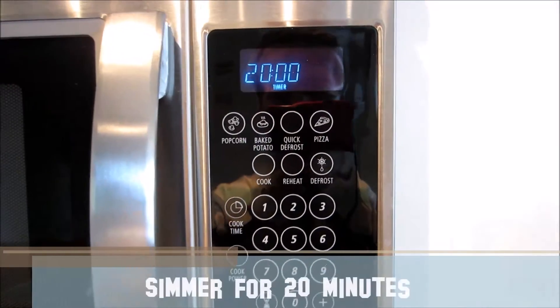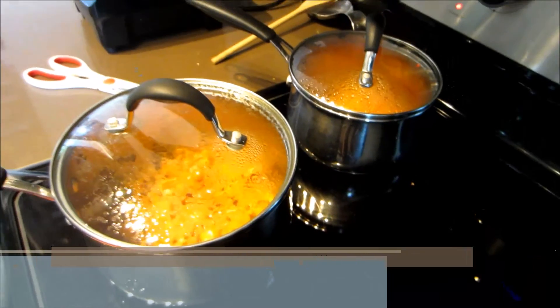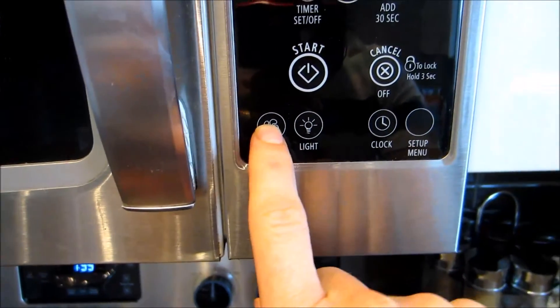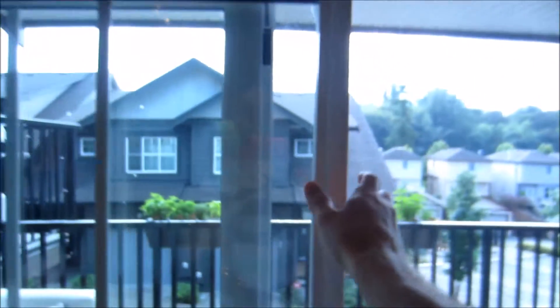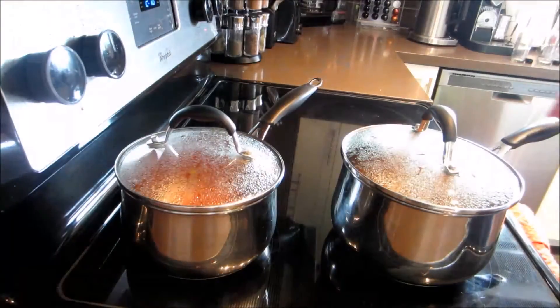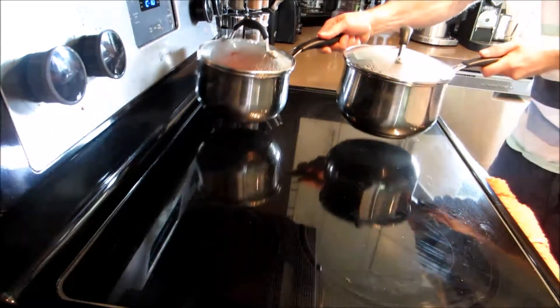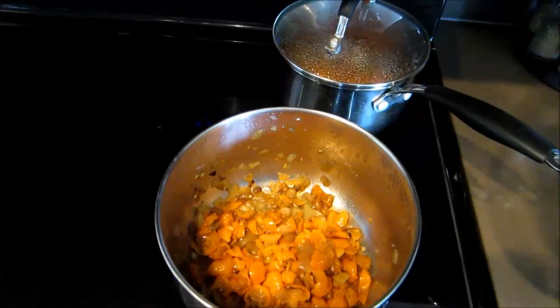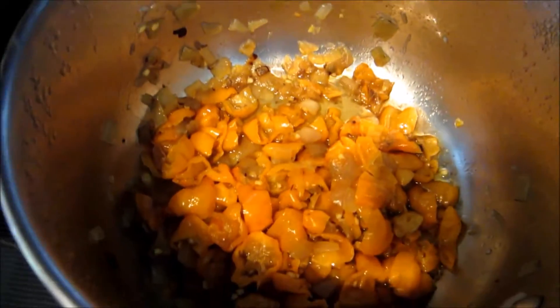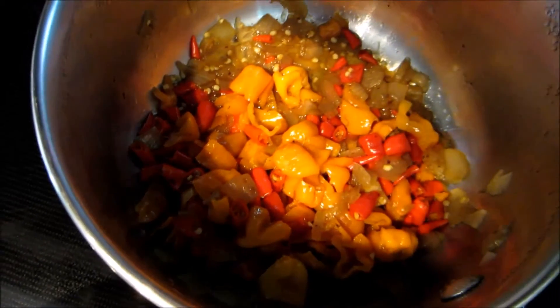Once the water is boiling, turn it down to a simmer and simmer for 20 minutes. To further help with those pepper fumes, turn on your vent fan on your microwave on high and open up every single window and door in your house. It may seem extreme, but take my word on it. After 20 minutes, remove the pots from the stove and let the mixture cool down completely.